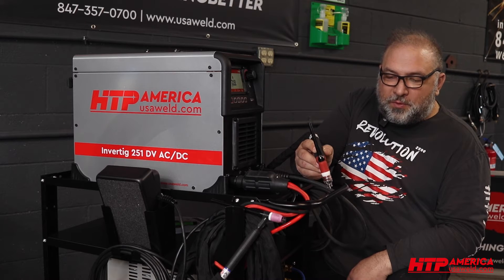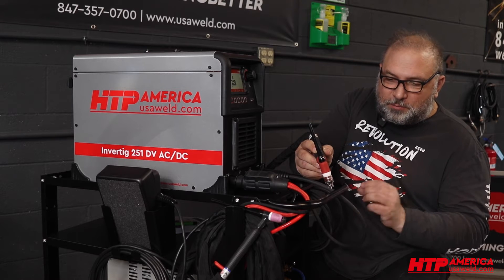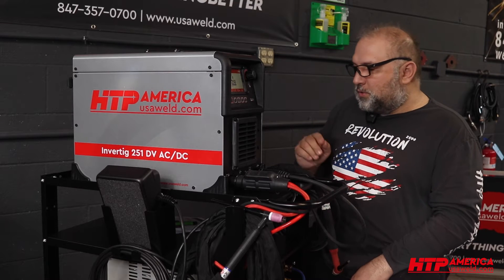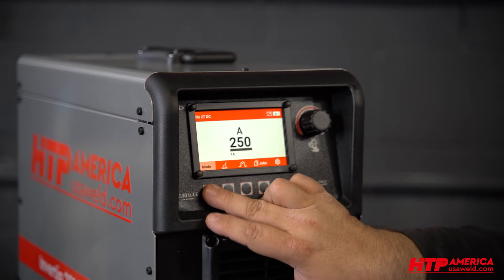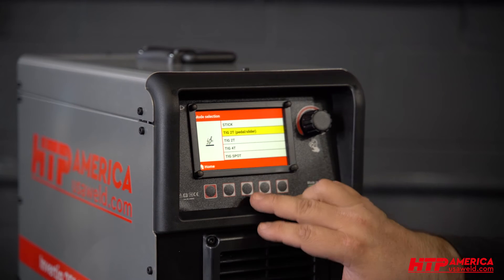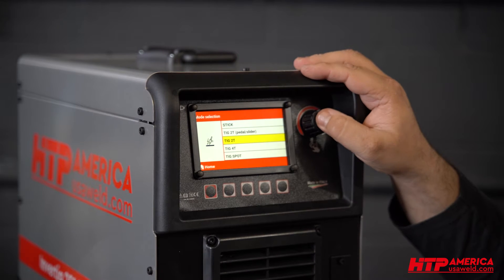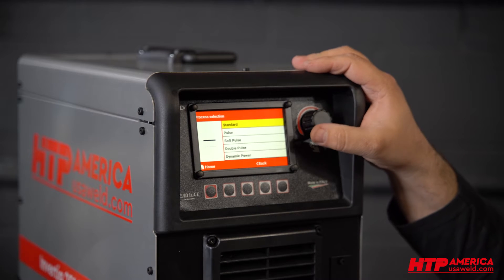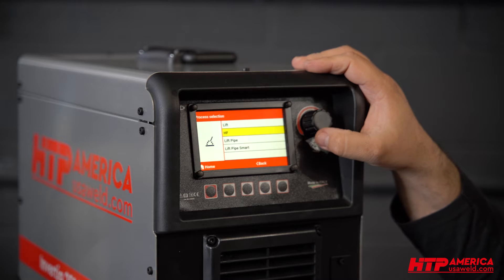And even when you're further away, the arc does not swirl around — it keeps it nice, precise, centered, and stable. The way you access this feature is you go into TIG 2T, then you pick your process DC, you go to dynamic power, and you can select lift pipe smart.